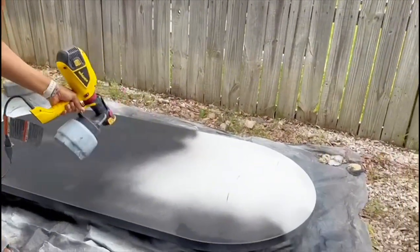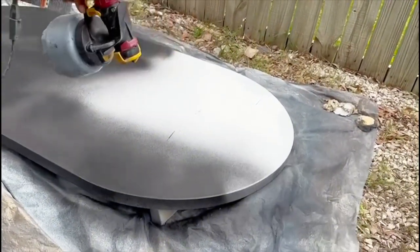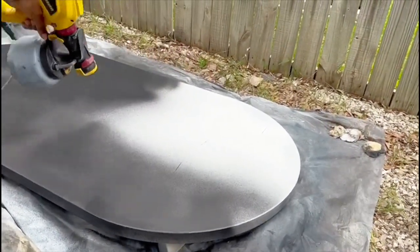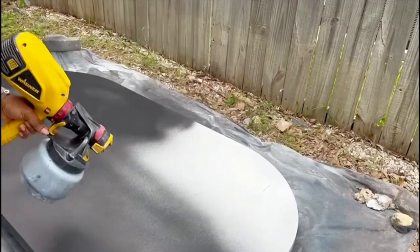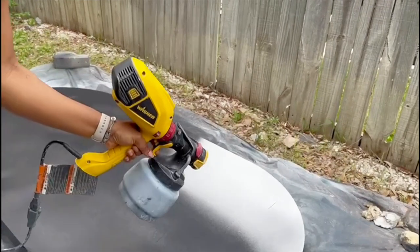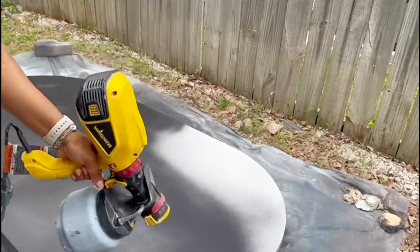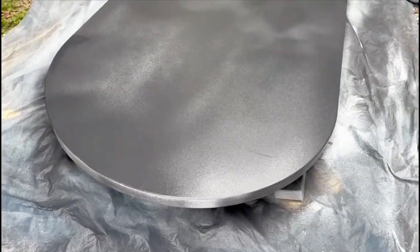As always, I'm using paint I already had at home. I have a few different variations of black — I used Trick on Black, I think — and that's what I used to spray the table with. I'm doing two coats on the base and both sides of the top.